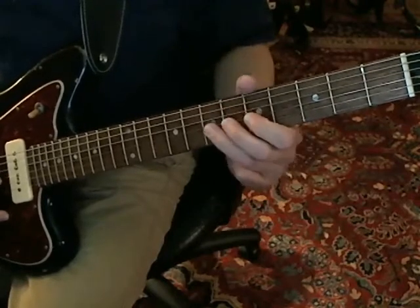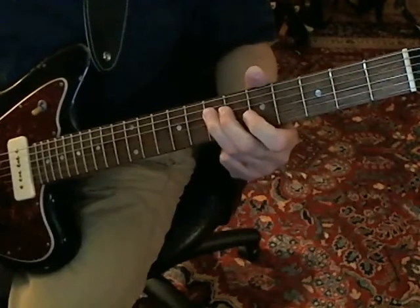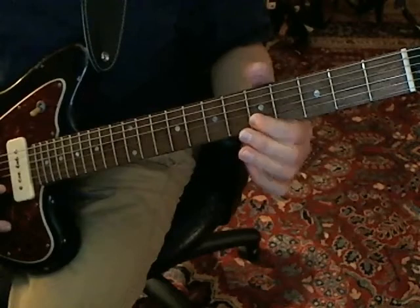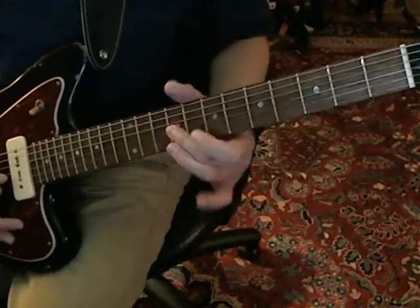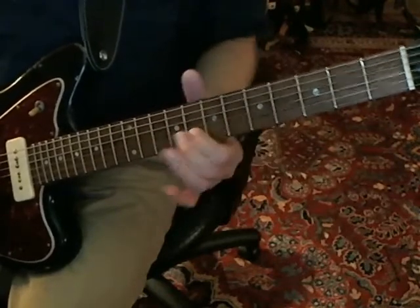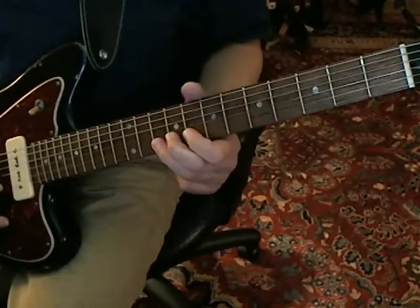So, slowly... And then after that comes a slide up from the B string fifth fret to the eighth fret. Come down on the G string eighth fret. And then you do another one of these.